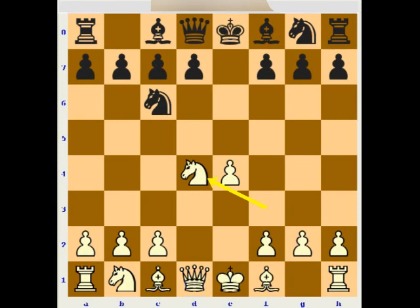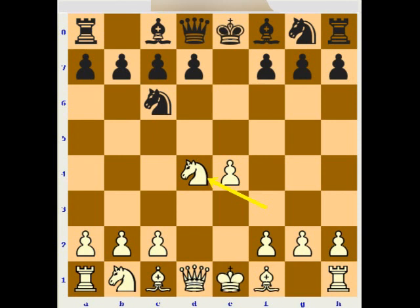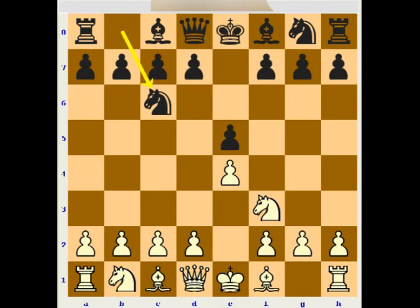Similar ideas could be played against Nd7 — Nc3, and then going for a kingside attack after Be3, Qd2, and h4. Now we know all the main moves and I would like to go a little deeper. After d4, exd4, Nxd4, one of the moves I would like to look a little deeper is Bc5.